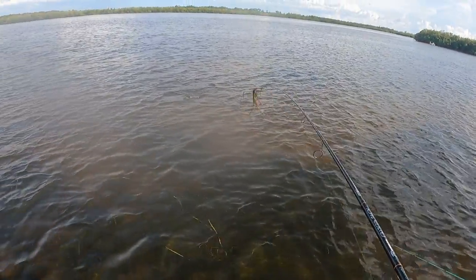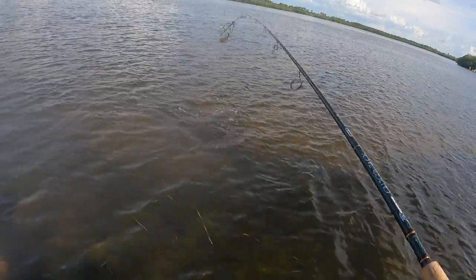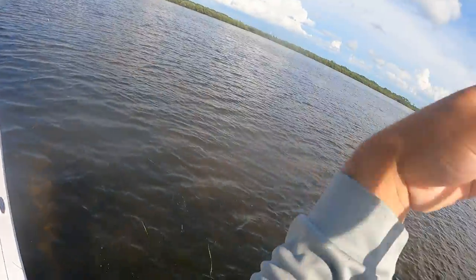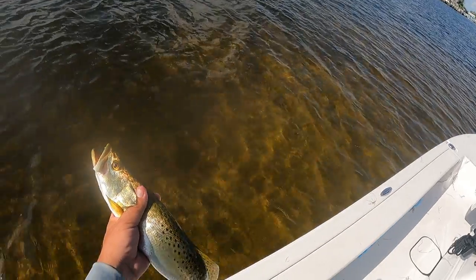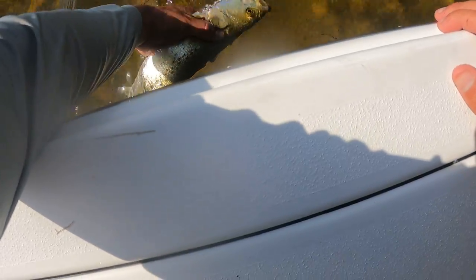Big old gator trout. There we go boys. Nice trout on the freeline pinfish — inhaled it somehow, some way. We're going to have to do a quick release on this trout. He did not get hooked right where I wanted him to.